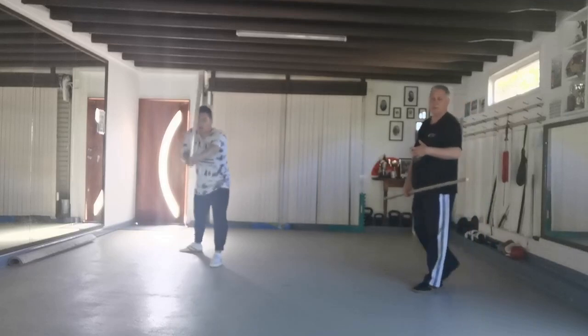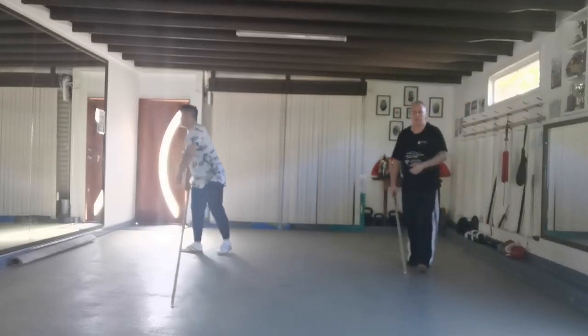Gung fu is about developing skill over a long time period.